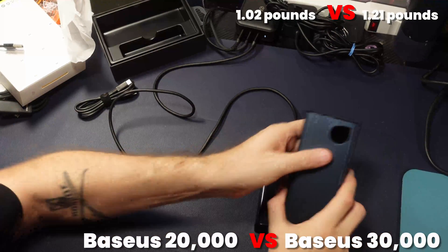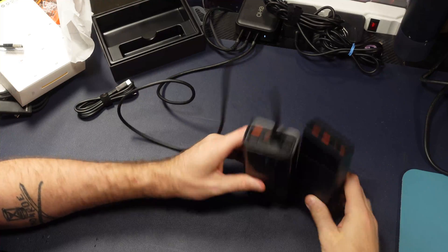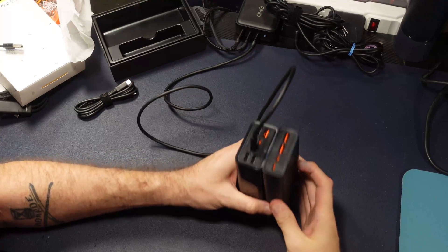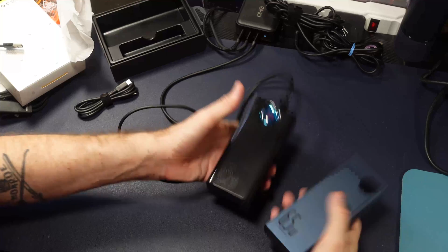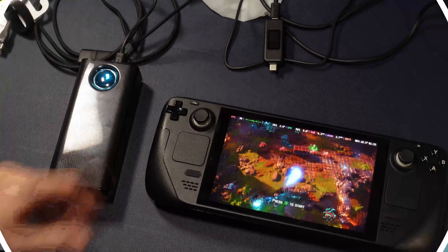Here we have the Baseus popular 20,000 milliamp battery, very popular amongst the Steam Deck community, and you can see it's comparable and obviously made by the same folks. Of course it's a little heavier, but it is spot on.